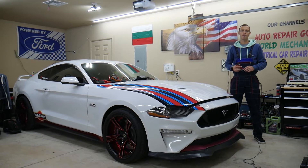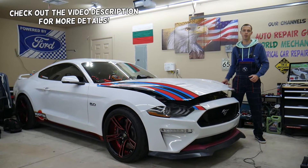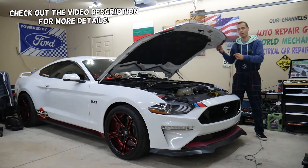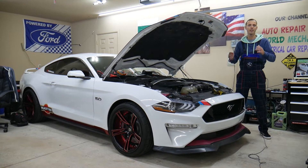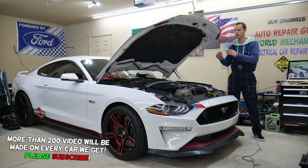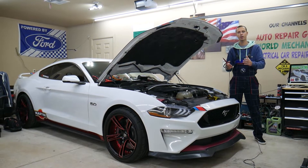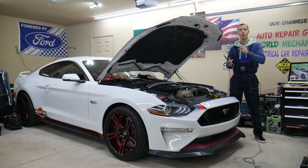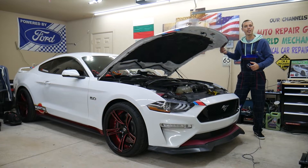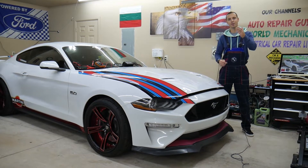Hey guys, welcome back to Electrical Car Repair Live. Thank you guys for watching and subscribing to the channel. Today I'll have a super helpful video for any of you having a Ford Mustang — we're talking about that generation from year 2015 to year 2023. If you have one of those, you need to find where the sound amplifier fuse is located, where that fuse is located — could be up to two fuses — where to buy cheap fuses and relays, and why it's important to test fuses and relays. All that will be covered absolutely free for your convenience.